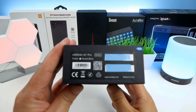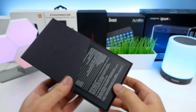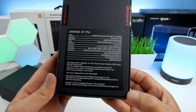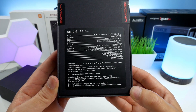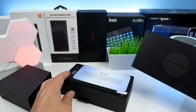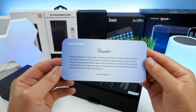This phone comes in a typical black UMIDIGI box that we have also seen on many of their previous models. The specs are pretty good for the price — it features a 6.3 inch in-cell Full HD+ screen with a resolution of 2340 by 1080 pixels. It has 4 gigabyte RAM plus 64 gigabyte storage, but is also available in a version with 128 gigabyte storage.